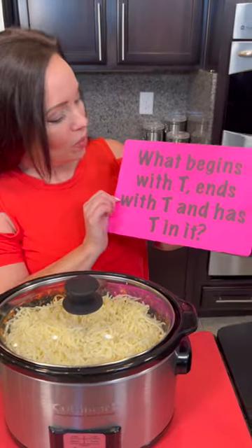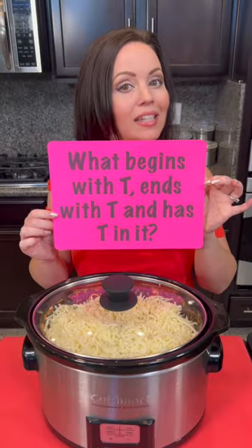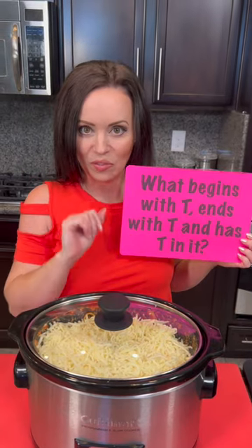It's going to be yummy and we're going to taste test before we know it. But first, I've got a riddle: what begins with a T, ends with a T, and has T in it? Let us know your guesses in the comments.